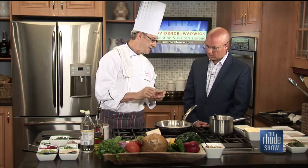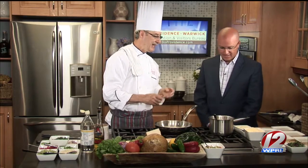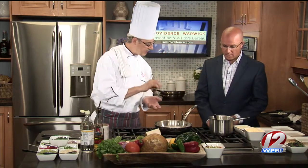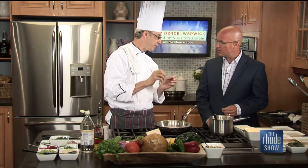The base for the scallop is going to be grits, which is a corn product, and corn and scallops really work well together. These are chili grits — traditional grits cooked with chicken stock, and the flavoring agent is this roasted poblano puree, which is phenomenal.